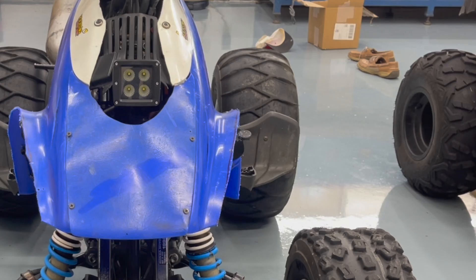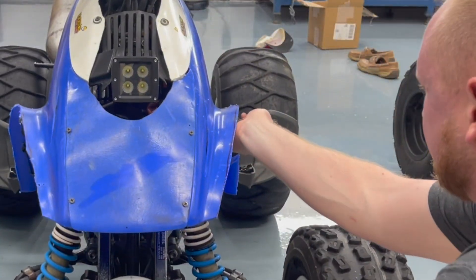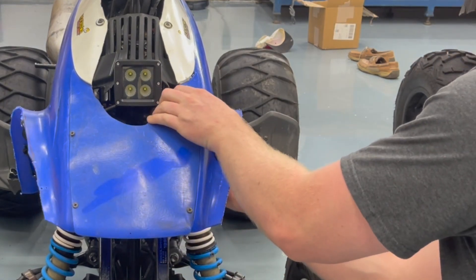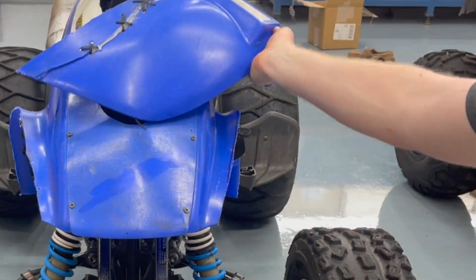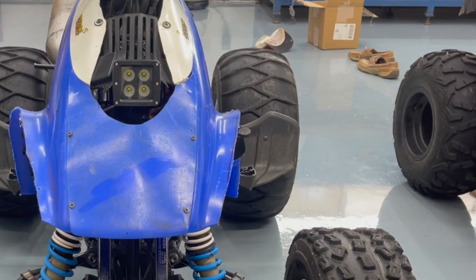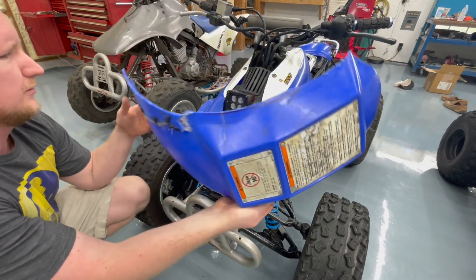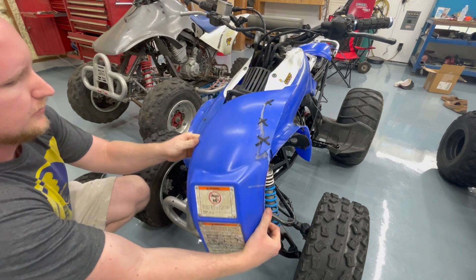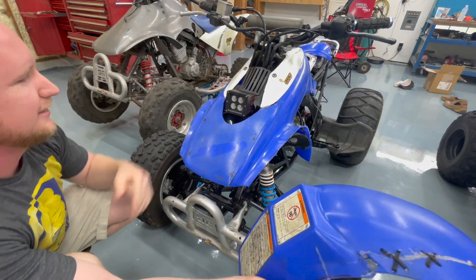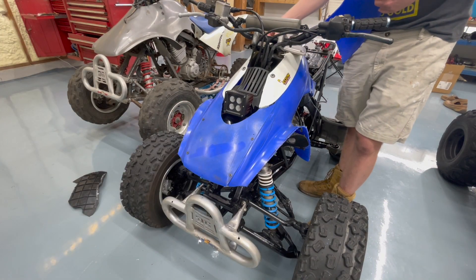That looks pretty good, other than this bracket is bent back or something. We'll just leave it. I wonder if we can use this piece or the other piece for something — maybe even as a gas tank cover. The funny thing is the light is mounted solid and it works. That's the funny part. Yeah, that's a perfect size.